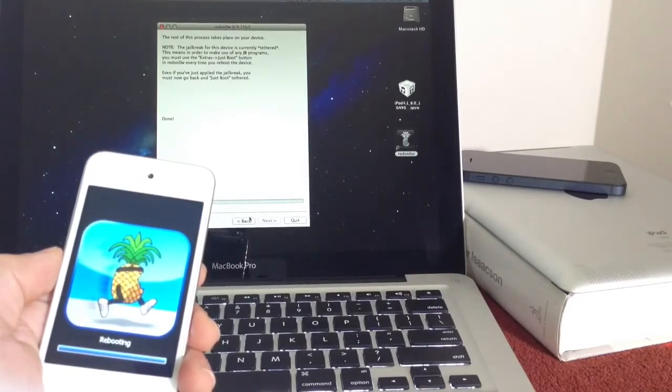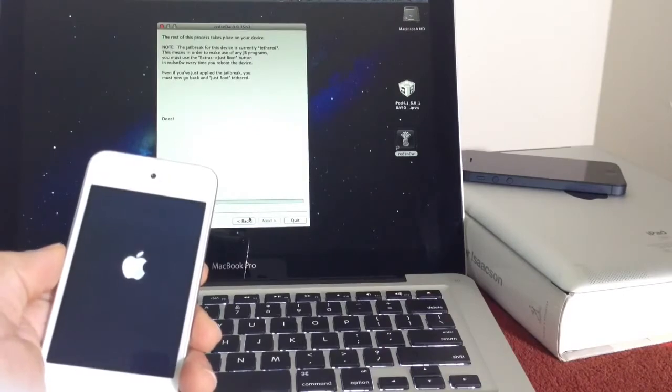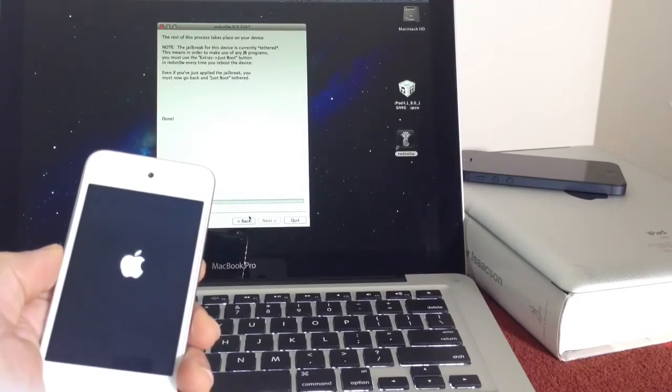Alright, so the jailbreak is almost completed here. Now once your device is rebooting, go ahead and keep waiting. The whole process takes about 4 minutes, I would say around there. Of course, I edited the video for the purpose of the video not being too long.